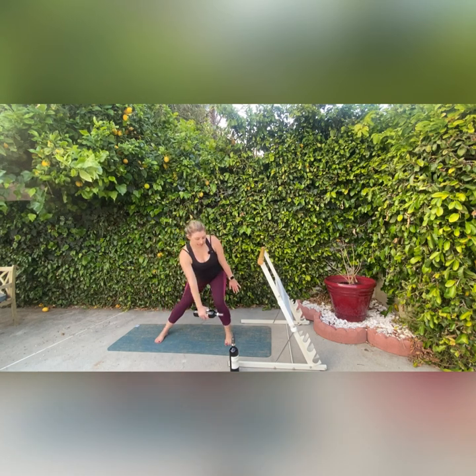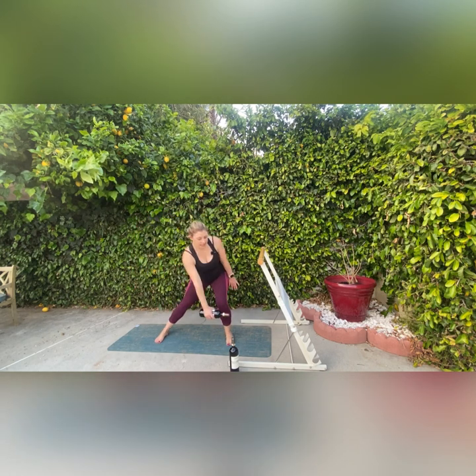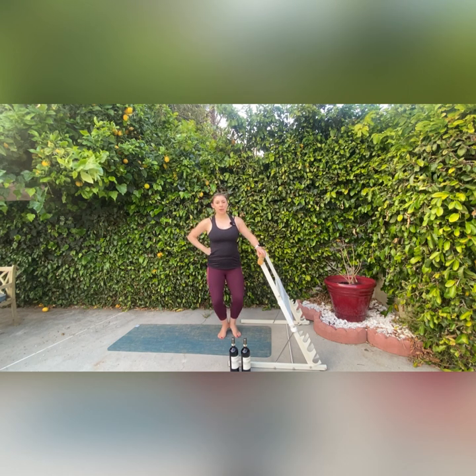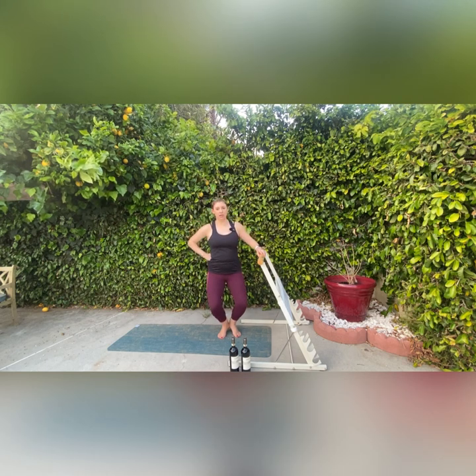We're going to do this three more times — three, two, and last one. So we're going to put the weights down for now and come to our bar. Now we're going to come into first position. We're going to come up onto the balls of our feet, hook our heels together, and come down into our little V-shape. We're going to go down and all the way out — nice plies with our back straight and neutral, weight in the balls of our feet. It's like you're almost against a wall, just going up and down straight. You don't want to be leaning forward or leaning back.